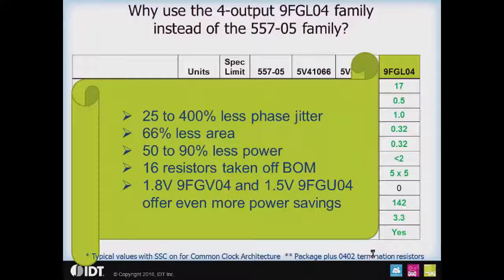So in summary: 25 to 400% less phase jitter, 66% less area, 50 to 90% less power, and 16 resistors taken off the BOM. If you want to save even more power, you can use a 1.8 volt or 1.5 volt device for additional power savings.